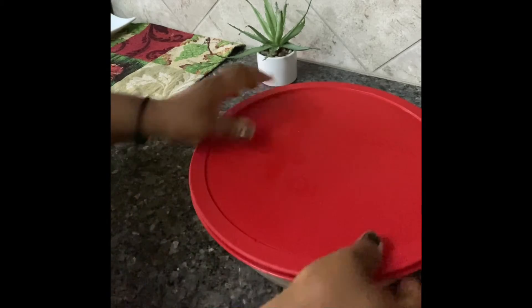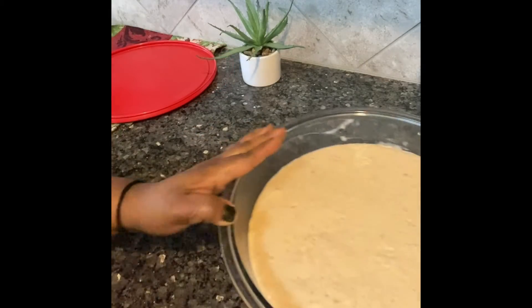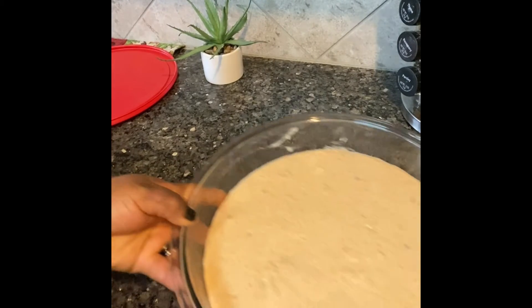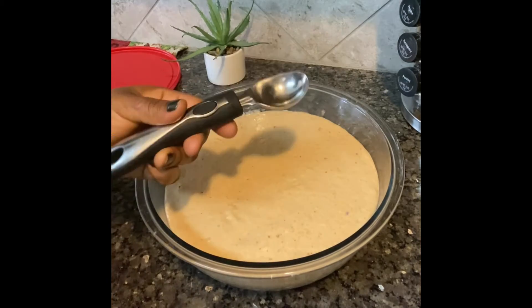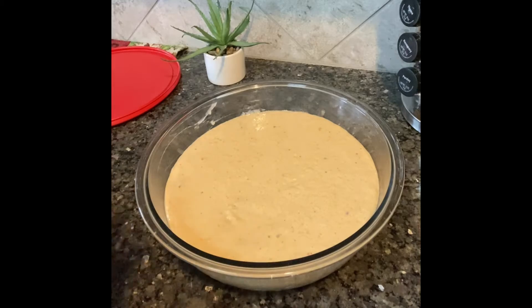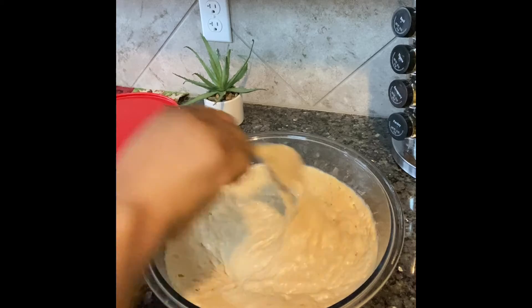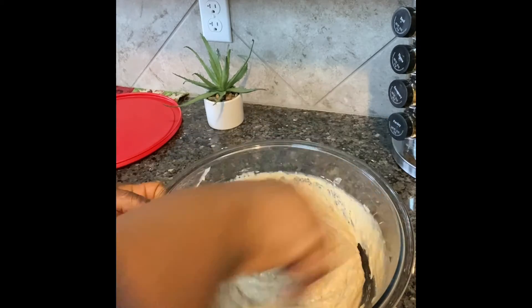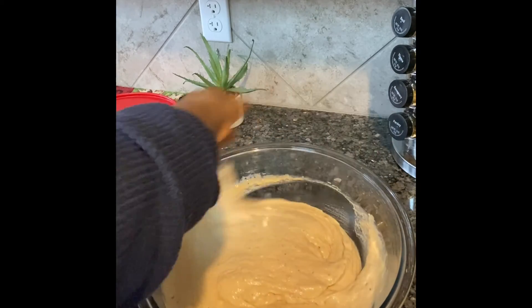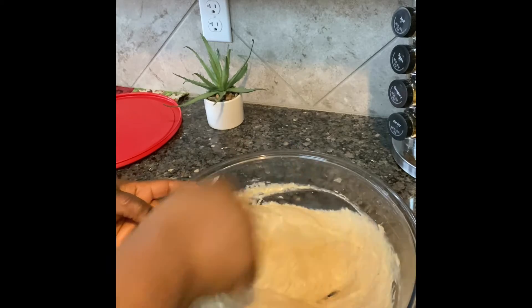Now let's check our dough — wow, it's doubled in size! This is what we want. When it doubles, that tells you it has risen well and is ready to fry. You can choose to use an ice cream scoop or measuring spoon, but for this video I'll be using my clean hands — make sure to wash your hands. Before I begin frying, I have to beat it to take out the excess air from the dough, which helps it fry properly and come out well molded and well cooked.